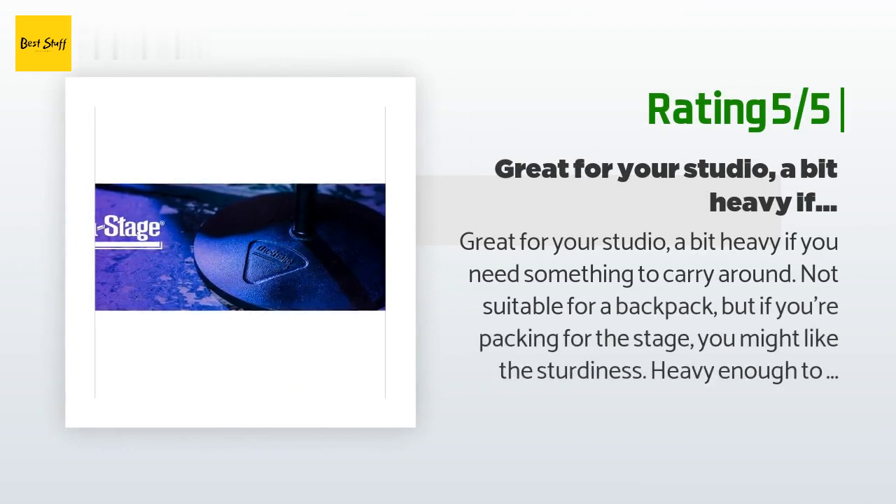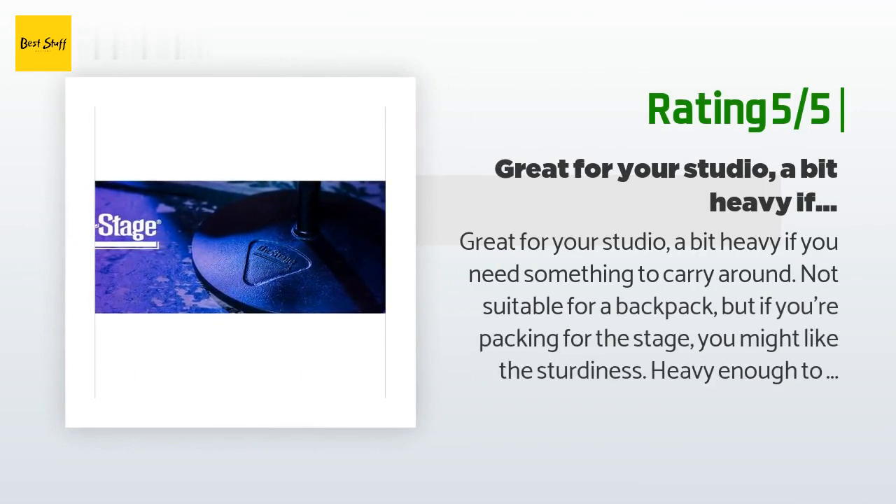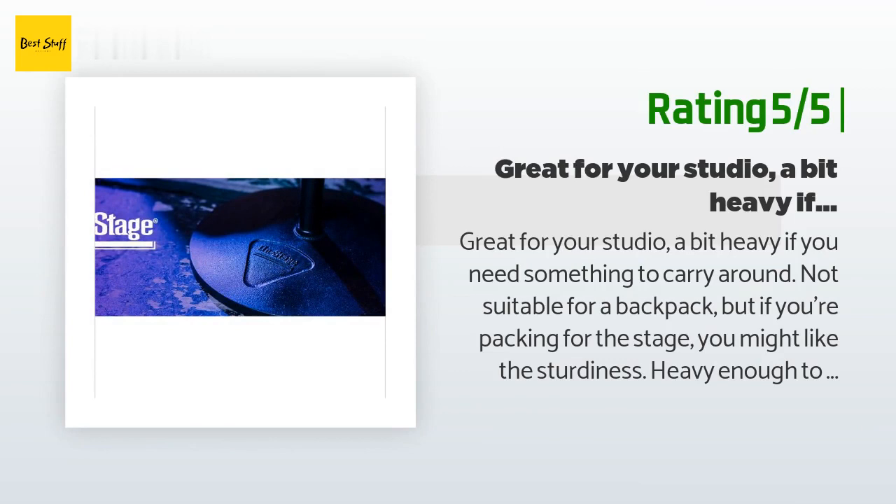Another happy customer said: 'Great for your studio. A bit heavy if you need something to carry around — not suitable for a backpack — but if you're packing for the stage you might like the sturdiness. Heavy enough to hold a clip-on lamp. With some clothes pins and fiddling, I got it to hold five pages without modifications. Very stable, and adjustability seems more than adequate for my needs — classical guitar.'